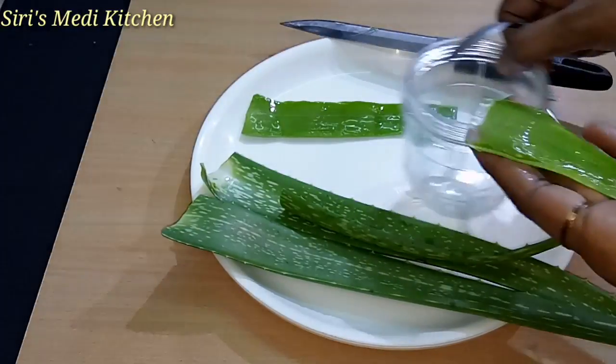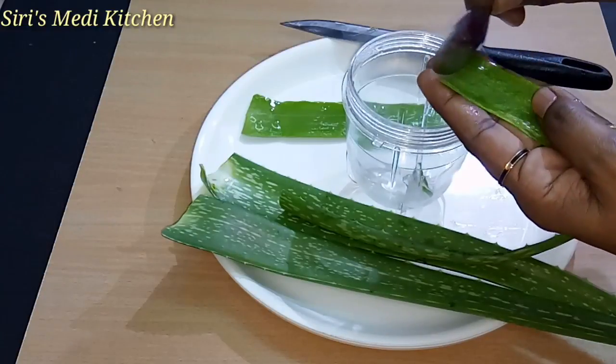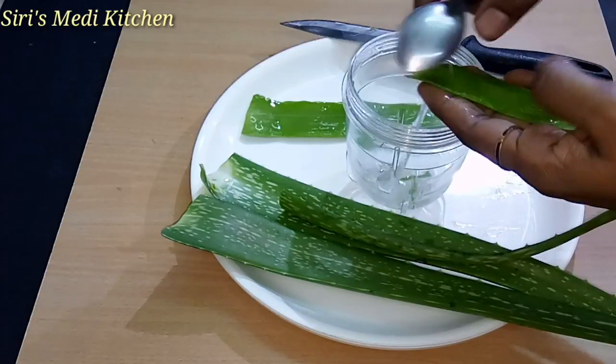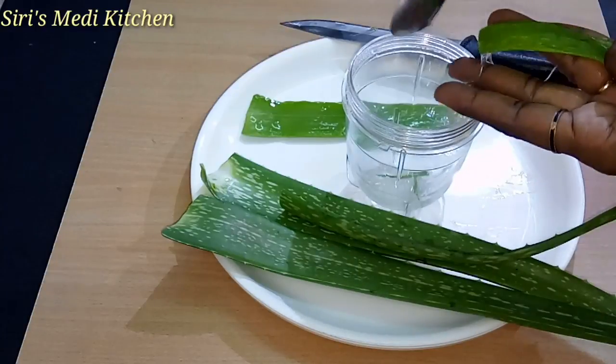Add a spoon of olive oil and scrape it into the blender. I will extract the gel. It will be a little time-taking process, but it will be easy to use with the olive oil.